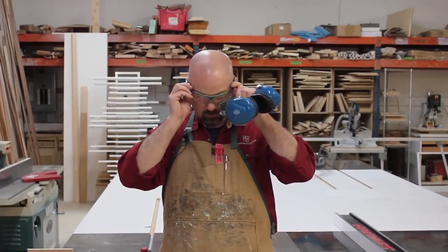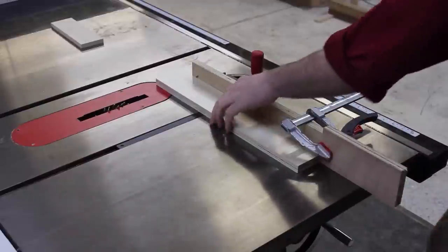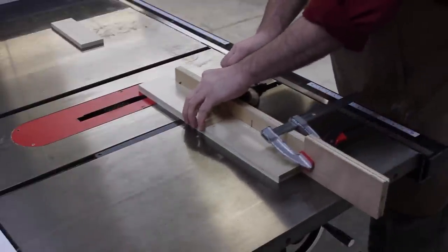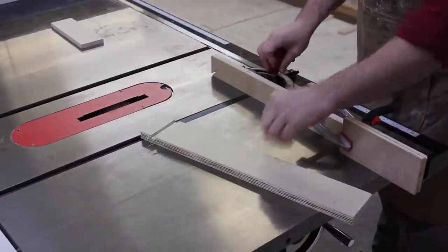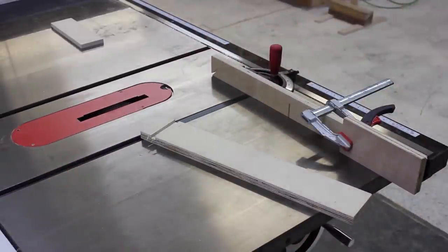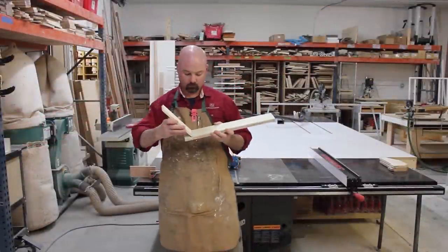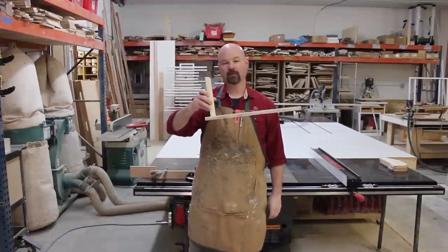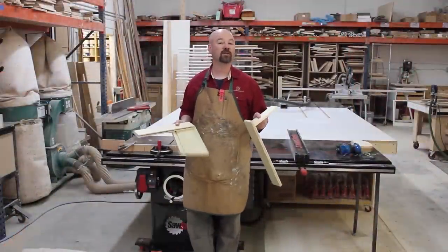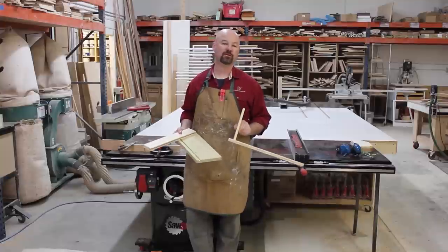Safety glasses and hearing protection. When it comes to dados, it doesn't get any better than that. And that's how simple it is to cut grooves and dados on your SawStop table saw. Be sure to join me again for another episode of Table Saw Techniques.